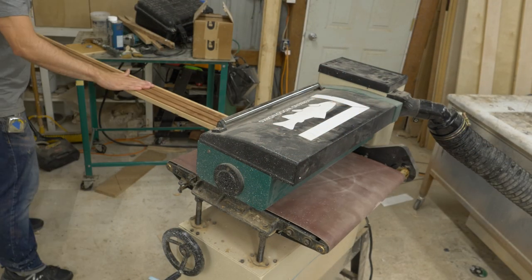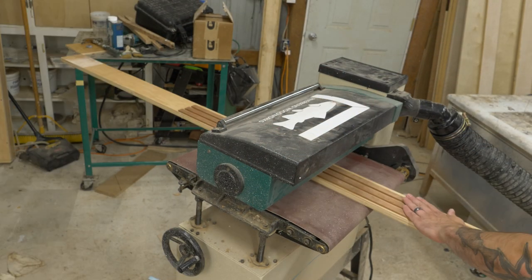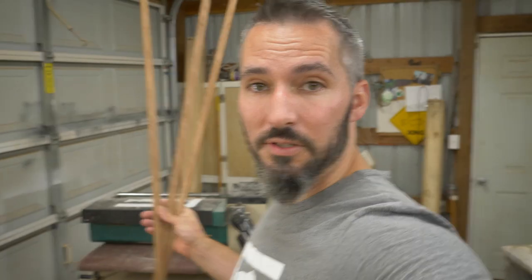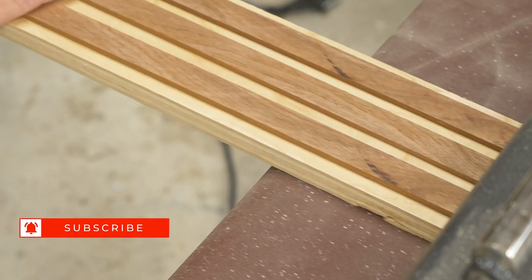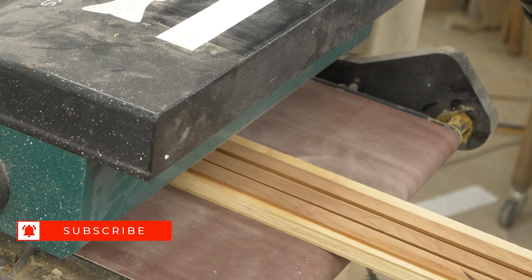I got my strips cut and now it's time to move on to the drum sander. To sand these takes a little special trick because drum sanders have some particularities about thin work pieces. There is a short on that — if you check out and subscribe to my channel, you can check out the short on sanding thin strips.